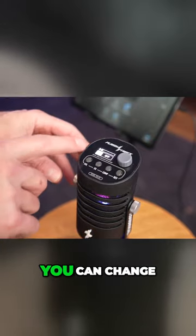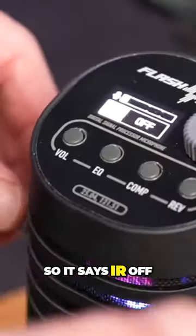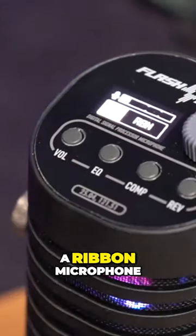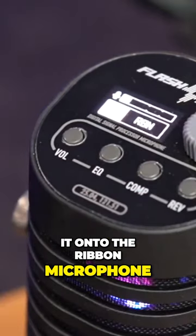If you press the front button here, you can change the type of modelling of the microphone. So it says IR off, but we've got a ribbon microphone, or we've got a dynamic microphone. So if we put it onto the ribbon microphone...